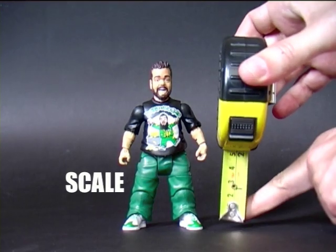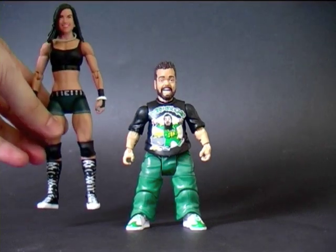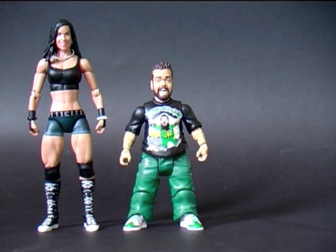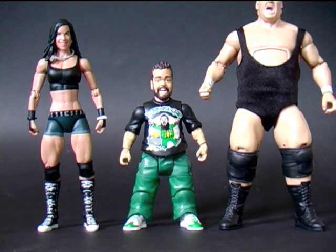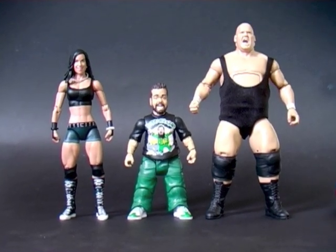In terms of scale, Hornswoggle measures around 5 inches. Here's a size comparison with fellow Basic Series 30 figure AJ Lee, who is likely the next shortest person on the WWE roster after Hornswoggle. And then here he is compared to infamous midget squasher King Kong Bundy — I'll just have to zoom out a little so we can accommodate King Kong Bundy's dome.